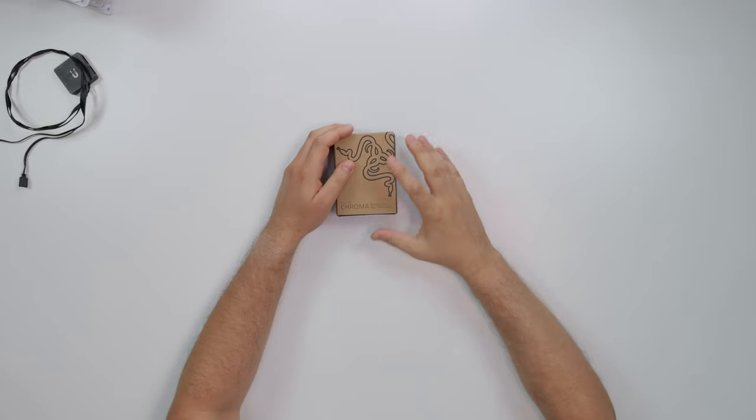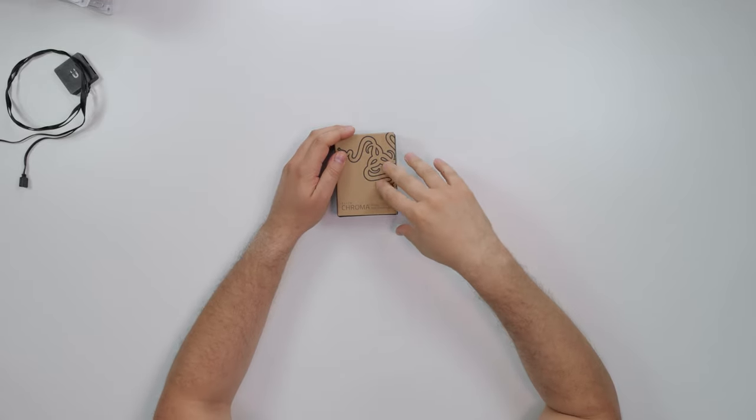Yo, what's good guys? Coach The Tech here. So today we got a pretty popular product to review right now. This is from Razer — this is their Razer Chroma. Now quickly, just a quick heads up about this product.